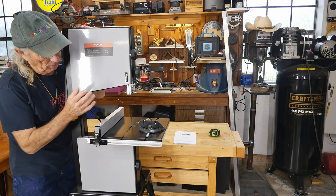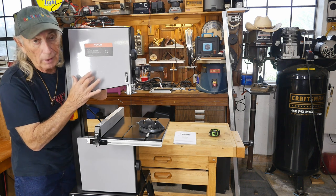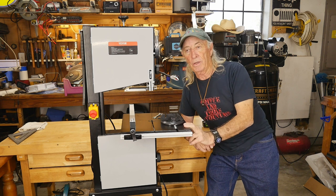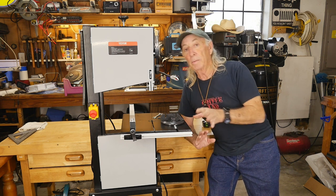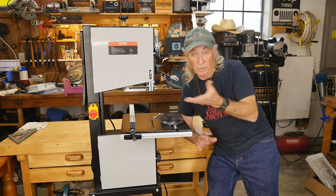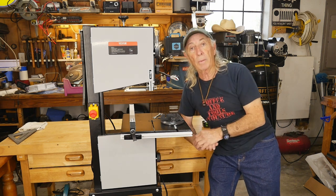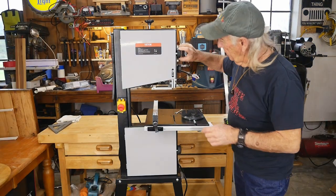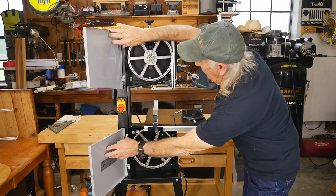One of the first features to note is that this saw is all metal — no plastic on the bodies, so it has an industrial feel. I was really impressed with the price because when I saw it was two-speed I thought, wait, are you sure? And it is indeed a two-speed bandsaw. The speed is changed down here on the pulleys with the driving pulley down below.